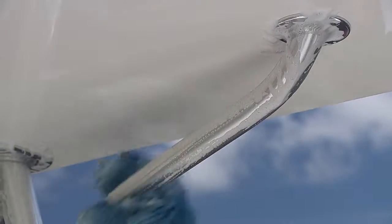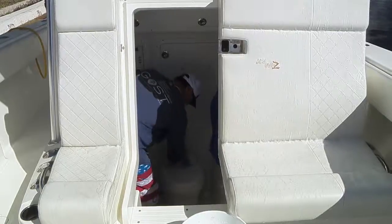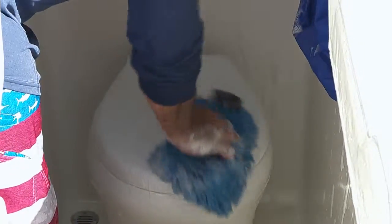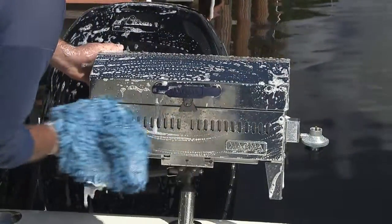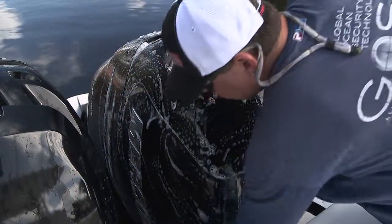It's safe on vinyl, aluminum pipework, inside and outside of coolers, toilets, sinks — you can even pour it in your holding tanks. It's also safe on stainless steel, engine covers, and even expensive sunglasses.